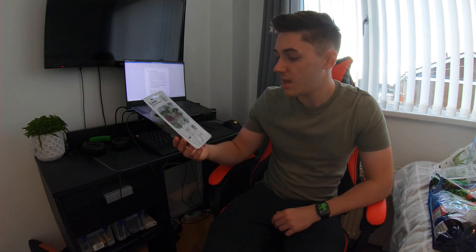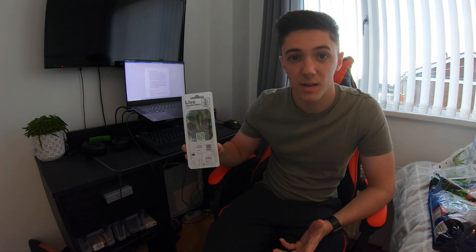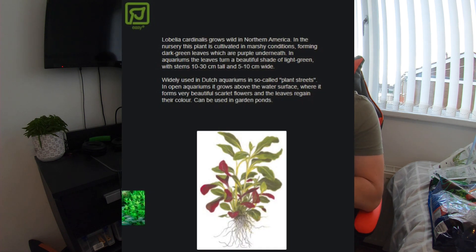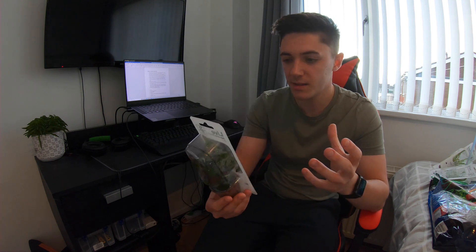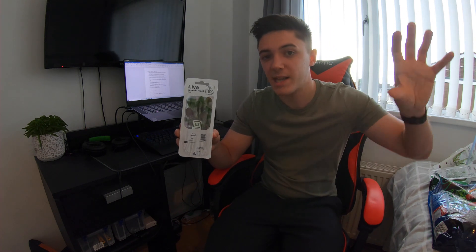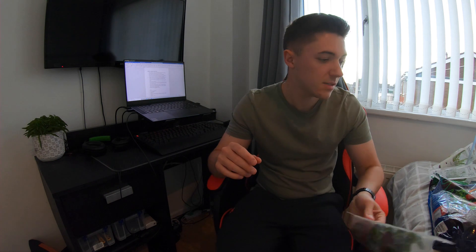I've got a new plant I've never tried before: Lobelia cardinalis. I just like the look of this one — it says it's easy, and it has purple leaves which add a different colour dynamic to the tank. It's quite a bushy plant listed as a background plant, so it's going to fill out the back of the tank nicely. I want a bushy background where all the fish can hide and it looks like an underwater forest.